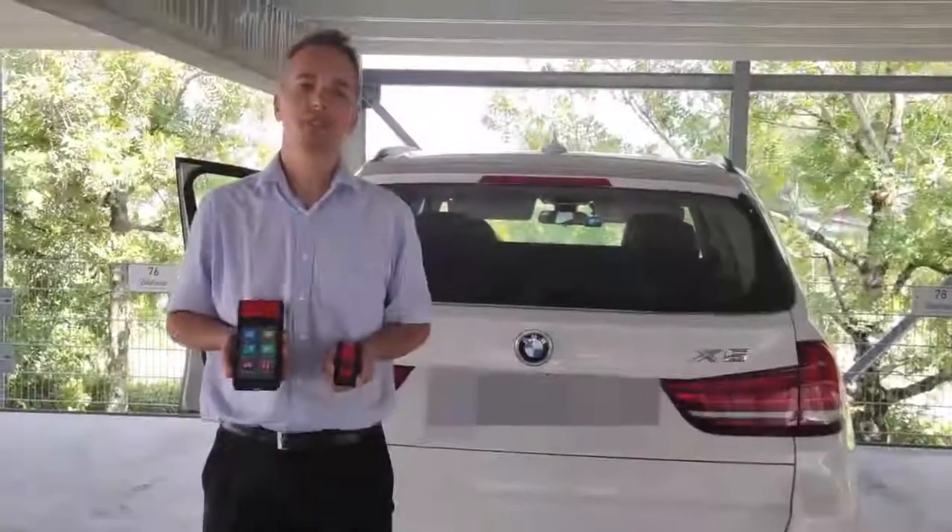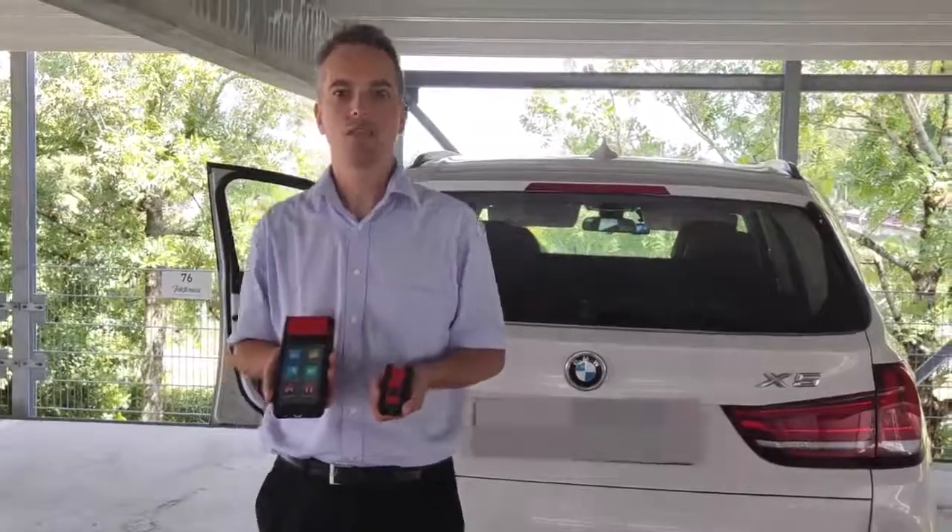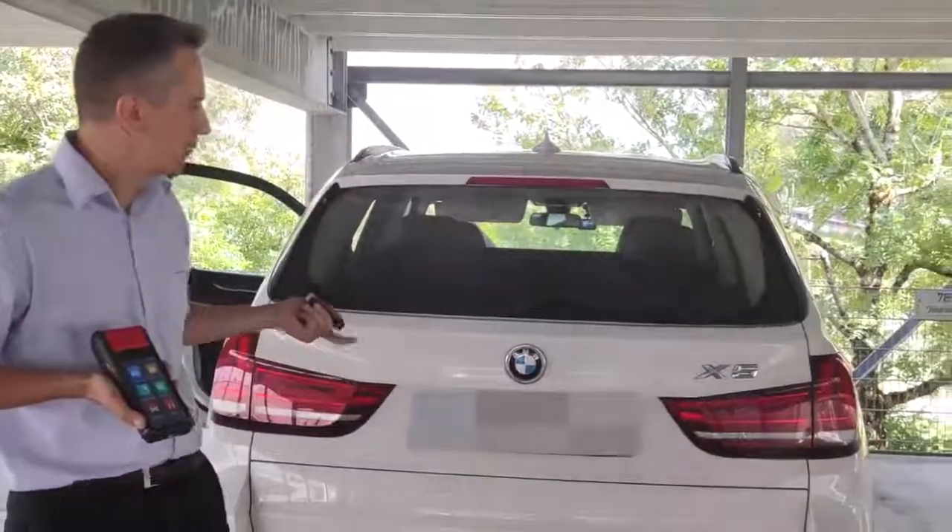Hello guys, my name is Maxim Mimala from Hotel Europe and today we will make a test of the battery inside the BMW X5.